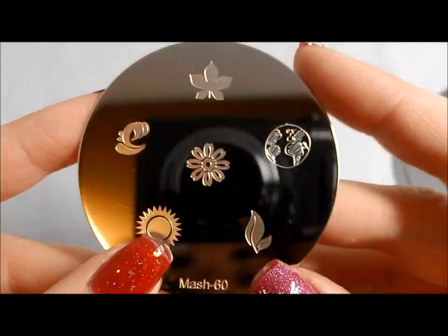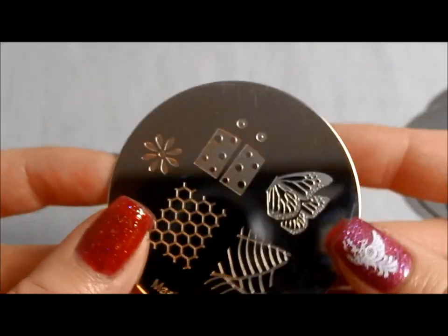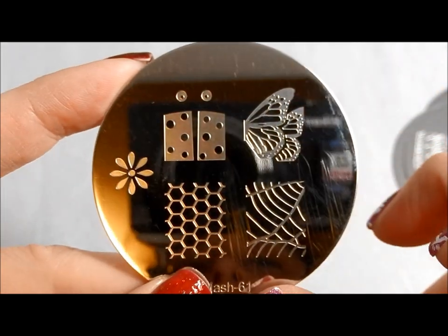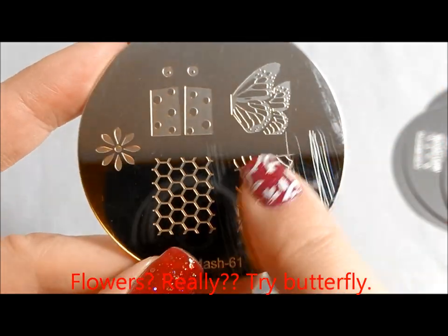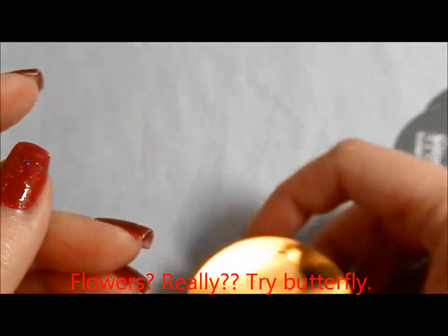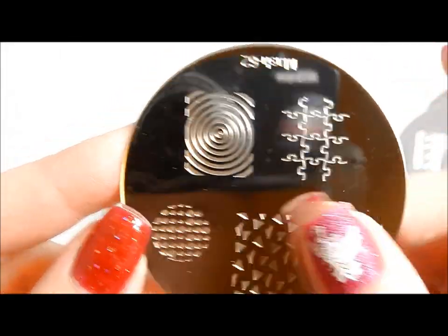Here's MASH 60. I like this globe and how it looks almost hand-drawn, and then a couple of different flourishy leafy things. MASH 61: ladybug, easy ladybug, beautiful flowers. I used this one on a fall leaf manicure already and I will link that in the post as well. Puzzle pieces and circles.